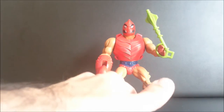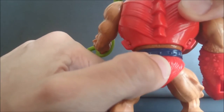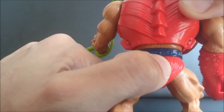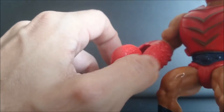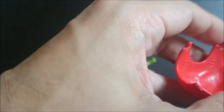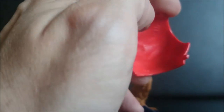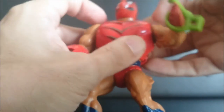And now we're going to look at the armor. It's made in France.